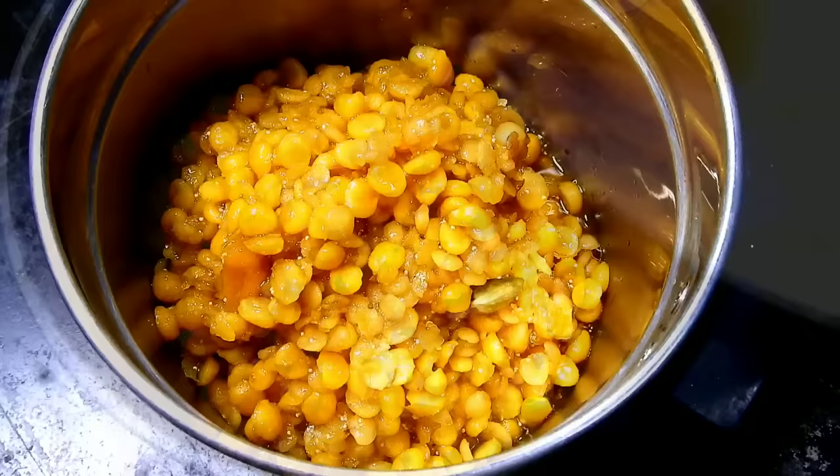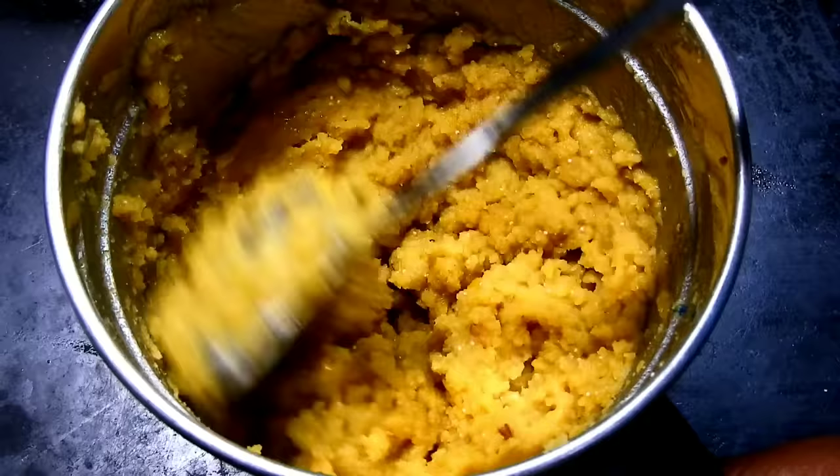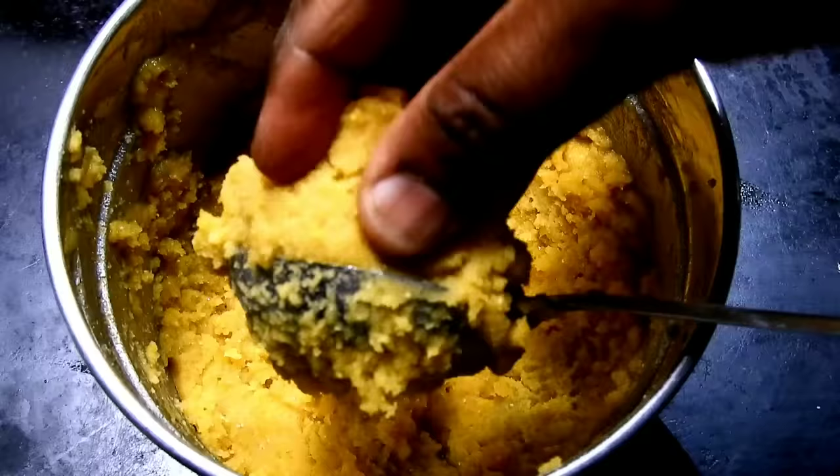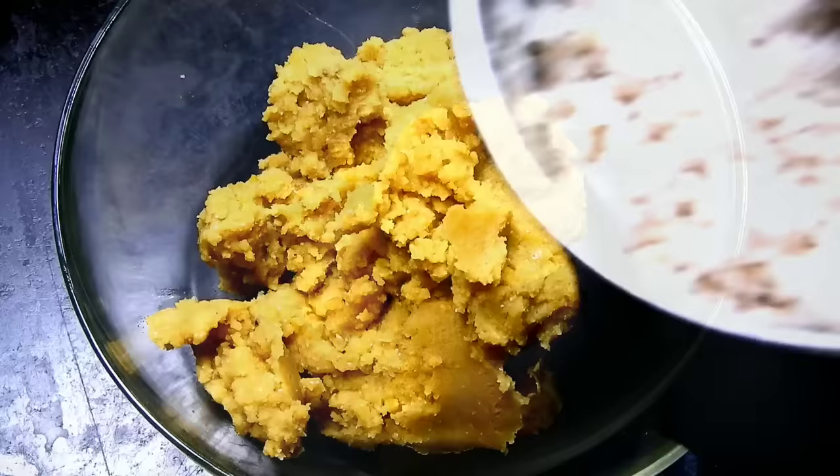I'll put the mixing product into the jar and mix while it is done. It is very soft, so you can mix it up.